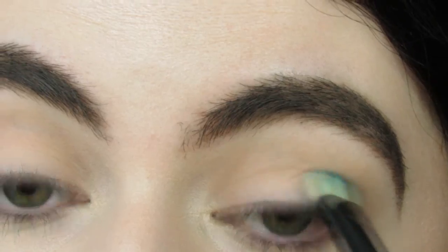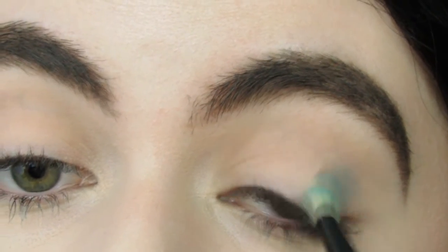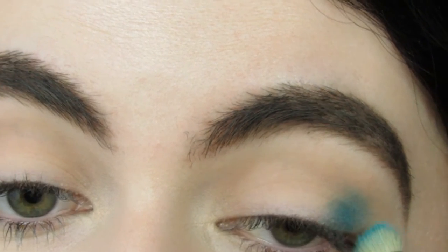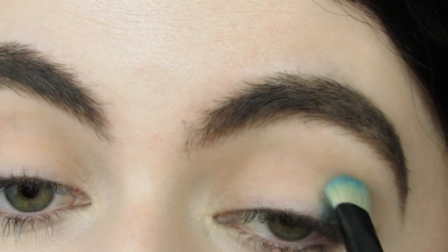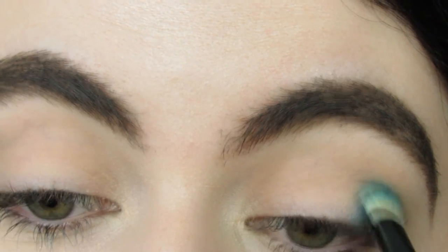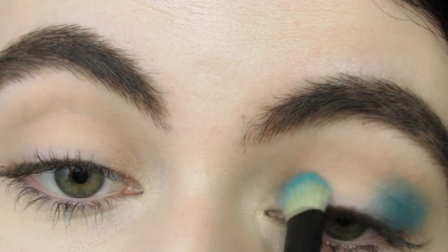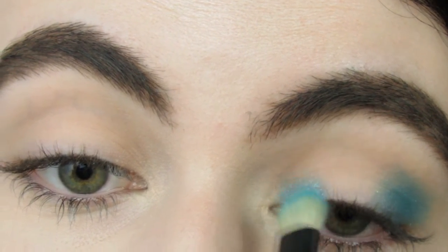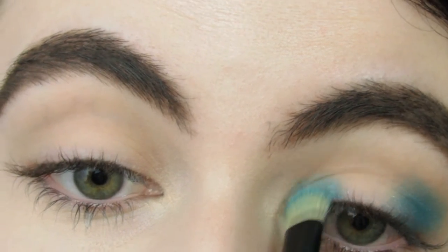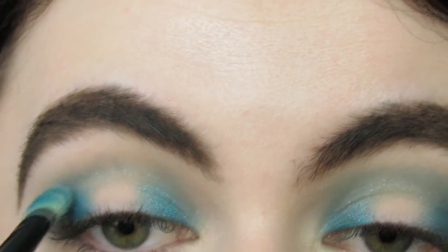Next I'm taking this tealy blue shade from the Makeup Forever palette. I ended up putting it on the inner and outer corner at first because I thought I was going to do a halo smokey eye, but halfway through I wasn't feeling it, so I just ended up filling it all in. Let's just pretend I filled my whole eyelid with this blue eyeshadow. It is absolutely stunning — I'm obsessed with this blue color. Then I'm putting a little bit of that blue in the crease because it was looking a little naked.